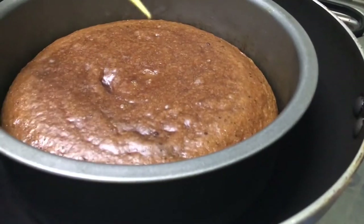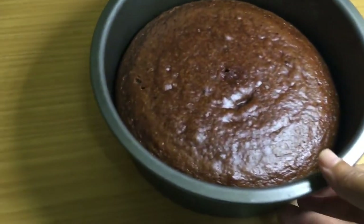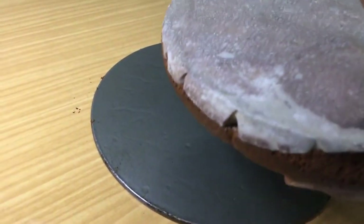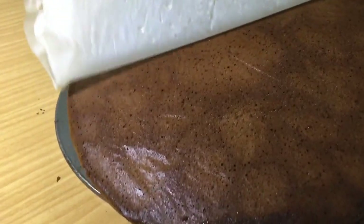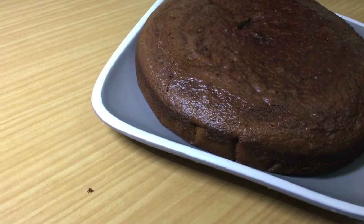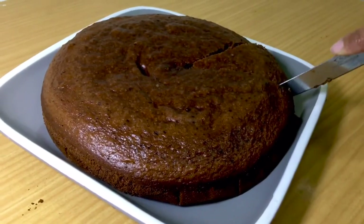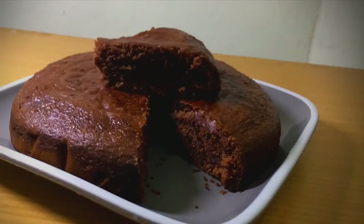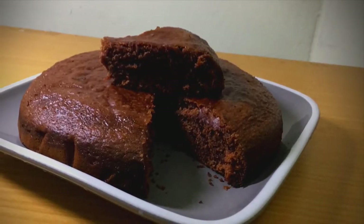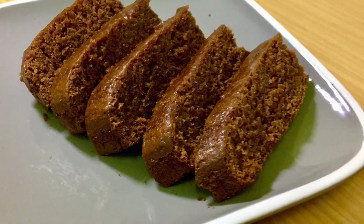Now we cook the cake. If you want to try this chocolate cake recipe, please like this video and share it. If you want to subscribe, please do. Take care and bye.